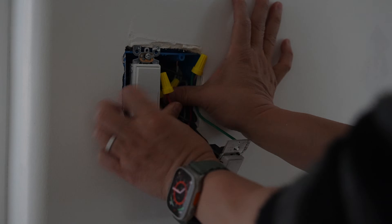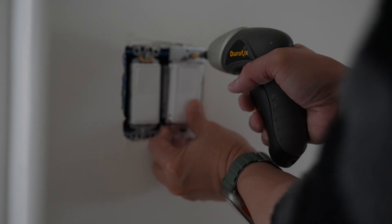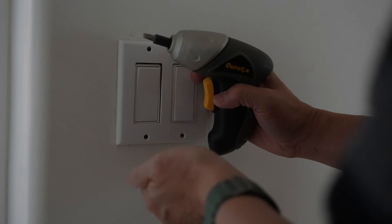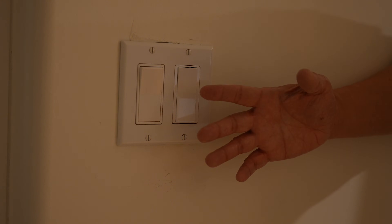Push all the wires in and screw in the switch on the top and the bottom, then put back the cover. I'm just using the cover plate that was there before. All right, now that the accessory switch is connected, let's see how it works.